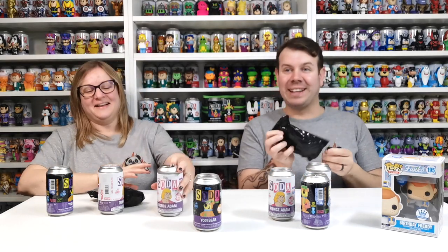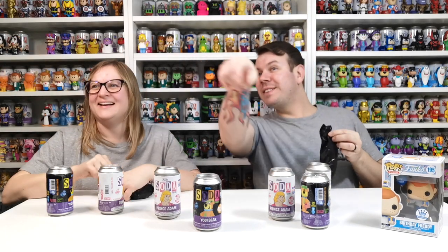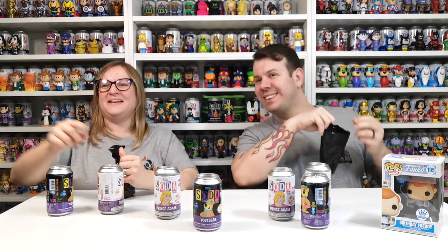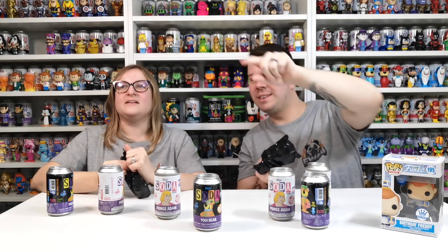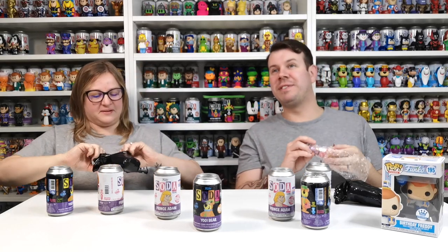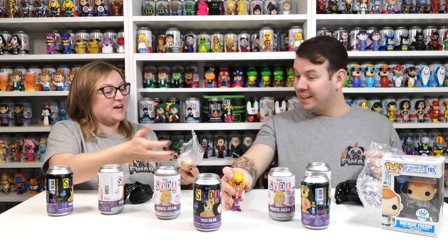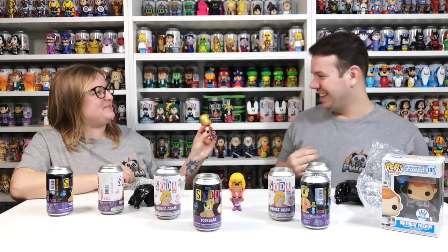I have no idea what the chase looks like - we've never got it. Look, there's one on the top because you have so many. There's one there, one there, and one at the top as well. There's a common one... that's the chase! That's the chase - I've got the chase!